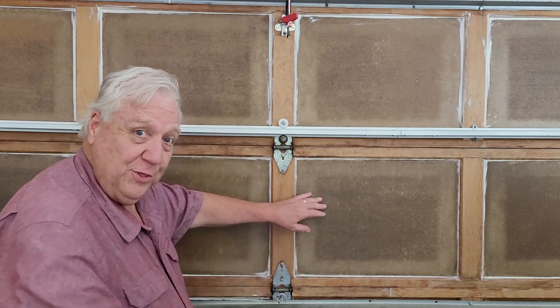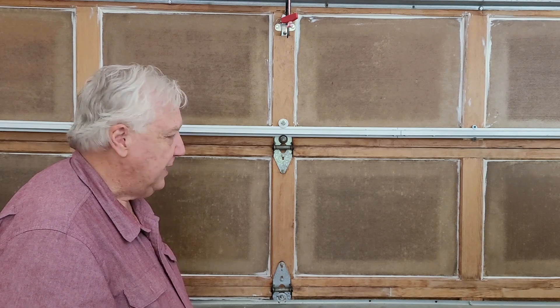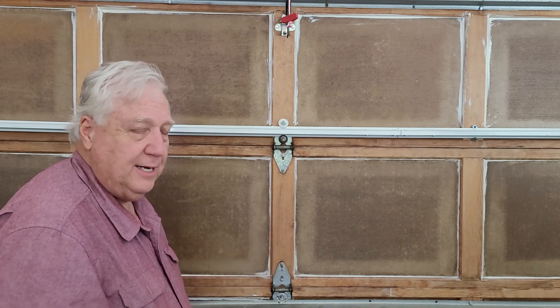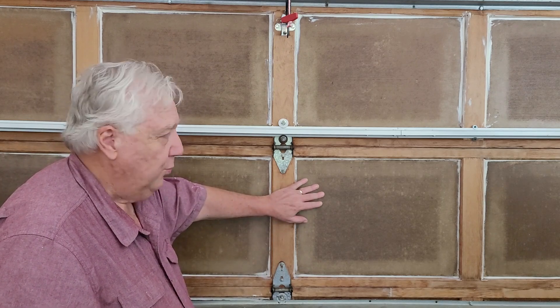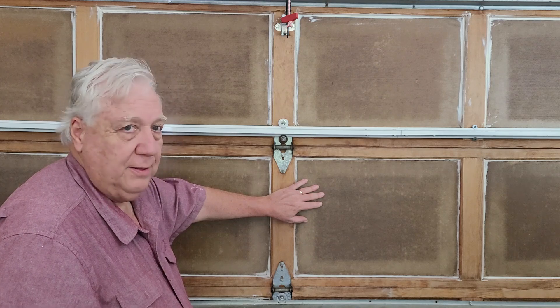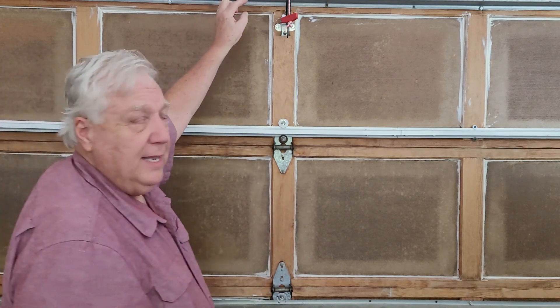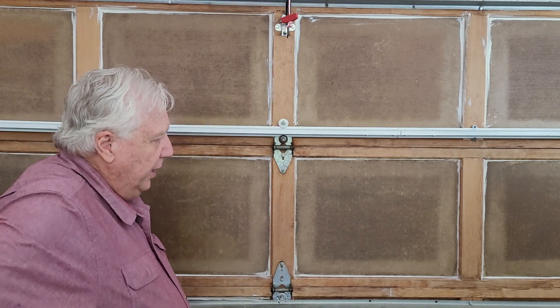Thirdly — and today is July 4th, happy July 4th everybody — here where we live it's easily in the mid-90s and humid, and the garage is almost always hotter than outside because it traps the heat. This door has no R-value, no insulation value at all — basically zero. Plus up top there's a big gap that is not sealed.